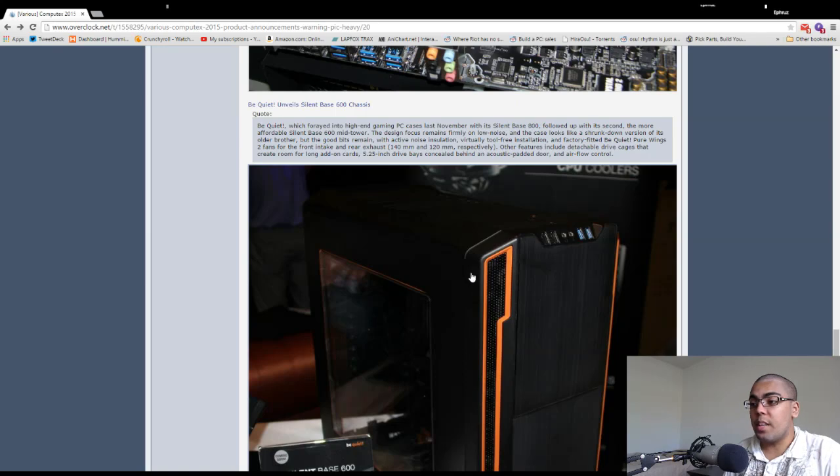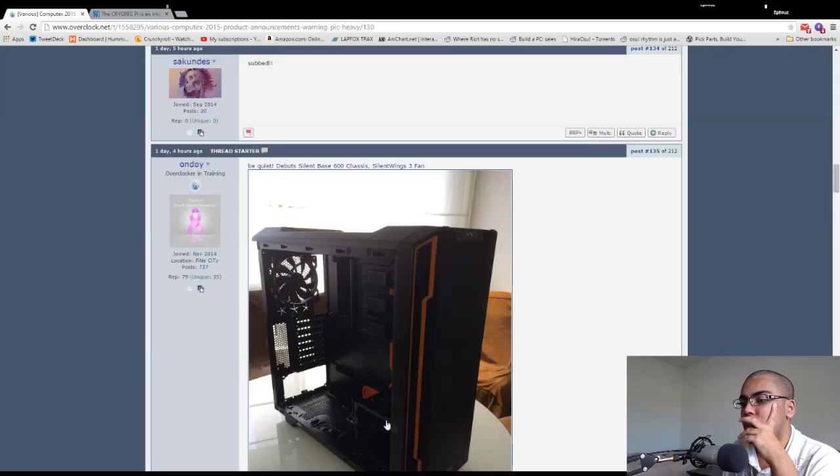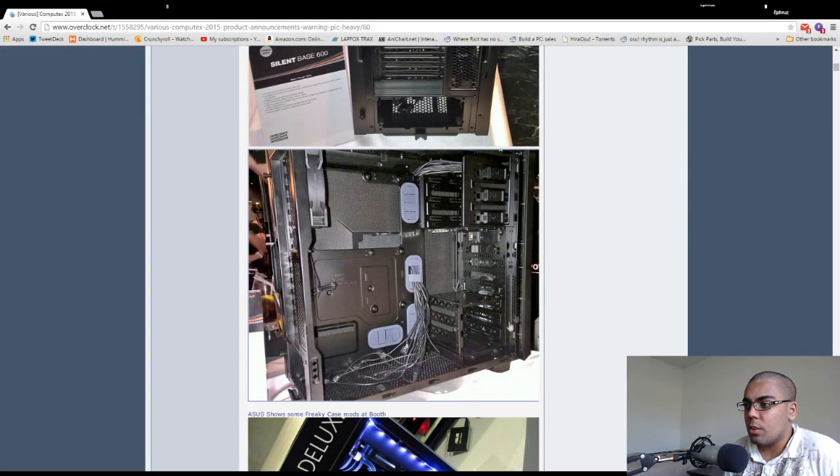The Silent Base 600 is a mid-tower, will probably support radiators, and comes with two fans — one 140mm Silent Wings in the front and one 120mm Silent Wings in the back. It comes in black and white. You can see there's the 140 in the front with room for a second 140, and then the 120 in the back.